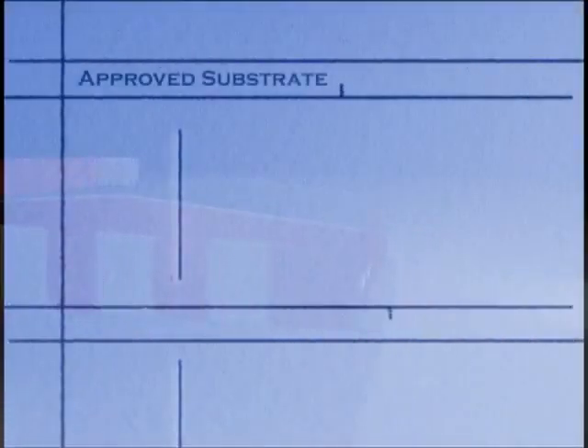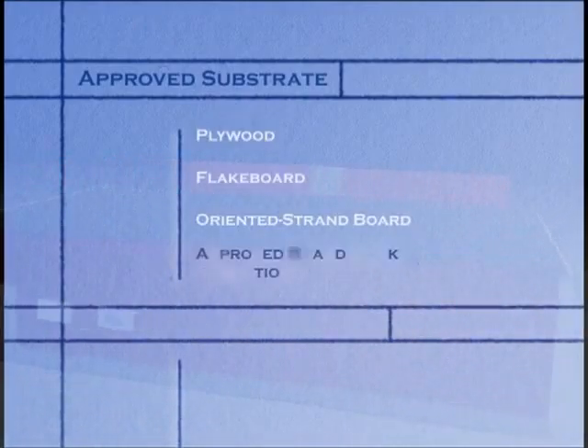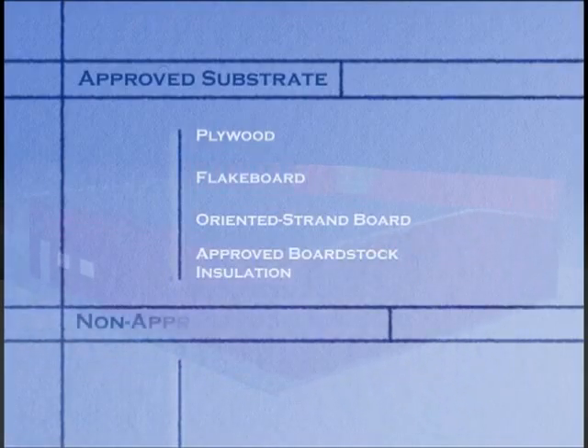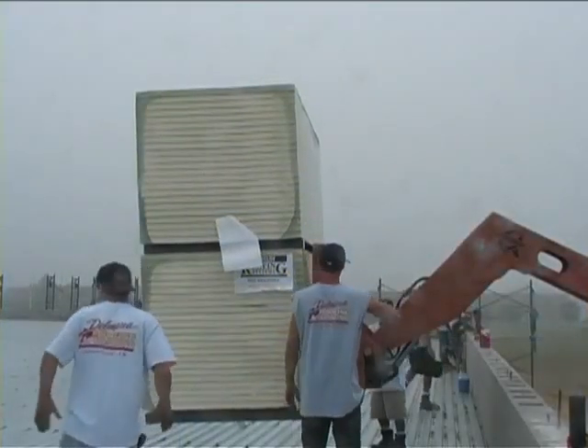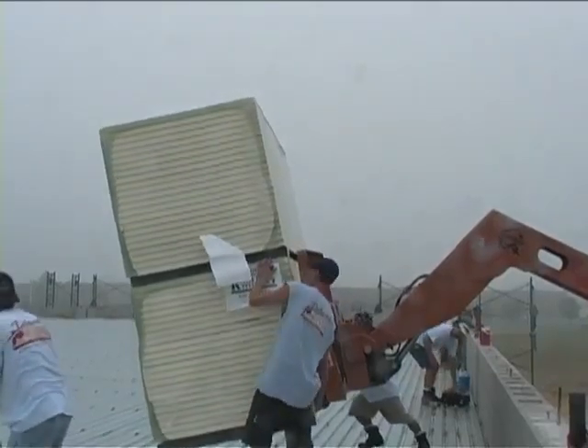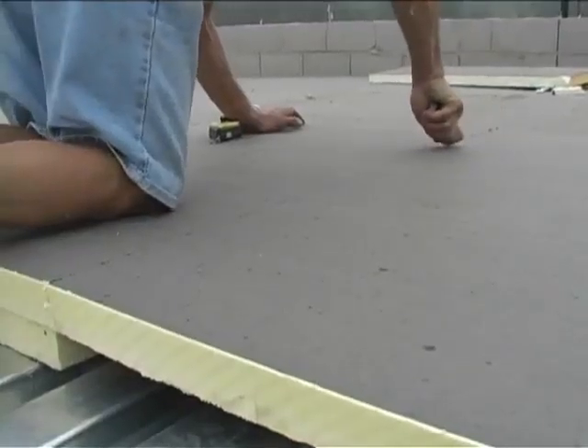The High Crown system can be installed directly over plywood, flakeboard, oriented strand board and approved board stock insulation. The High Crown sheet membrane cannot be directly applied to a built-up roof or concrete roof. A divorcing material such as board insulation, plywood or approved slip sheet must be used in these circumstances.